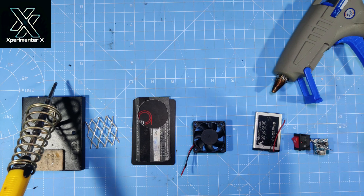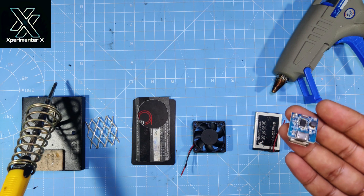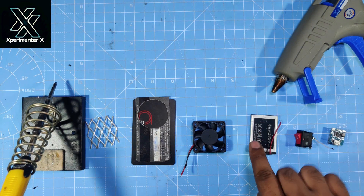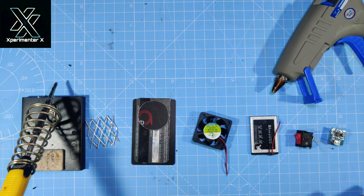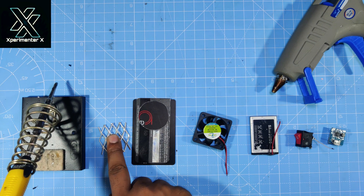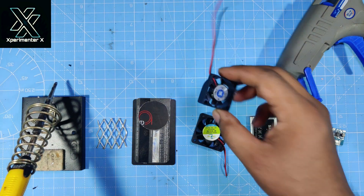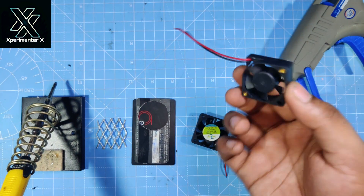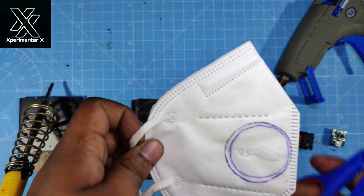To make the electric mask you require these items: a charging booster module, a switch, a battery, a five volt fan module, a card to make the chassis of the electric mask, and a grill for safety. You can use a smaller fan module, but I have tried and tested it — that smaller fan module is useless and will not provide enough air to breathe.